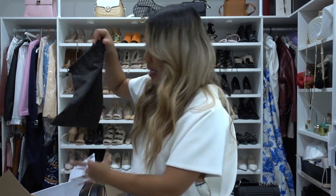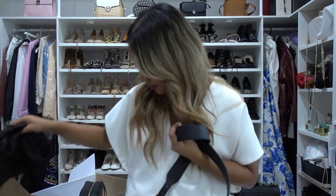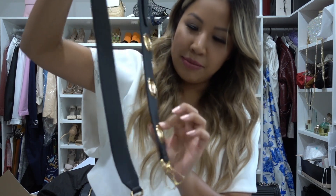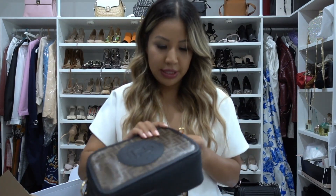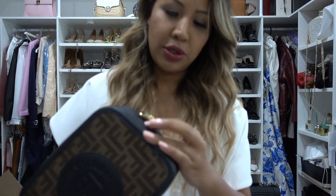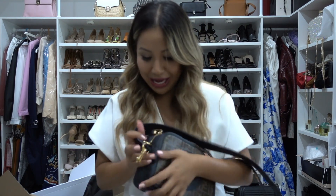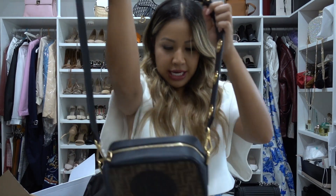Here is the strap — it's obviously detachable. The reason I fell in love with this bag was probably because of this little F logo on the strap. The hardware is gold, quite a shiny gold. Normally I'm not a huge fan of really shiny gold hardware, but it works for this bag.